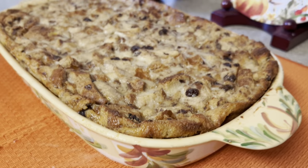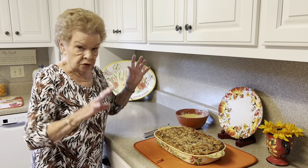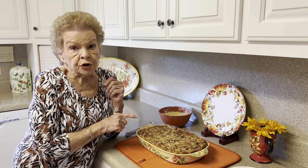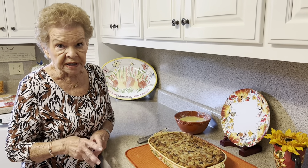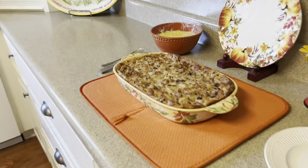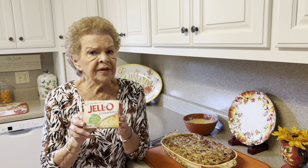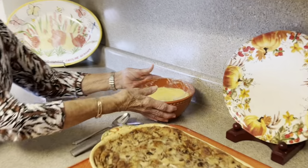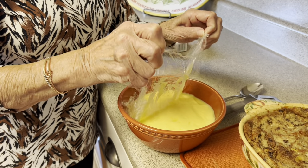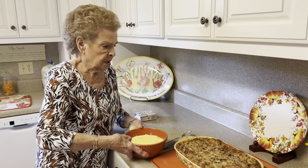You saw how easy that was. This would be wonderful for Thanksgiving — just whip it up and make it. Now, this is really good served with a vanilla pudding over it. You can make it from scratch, but Jell-O makes a cook-and-serve — don't use instant because it's cold, and this you can serve warm. I made some this afternoon, and you put the plastic wrap right on top of it so you don't end up with that skin over it that's kind of yucky.